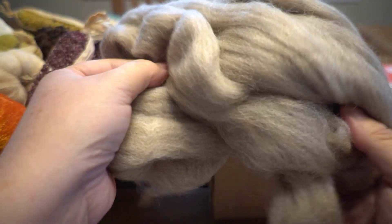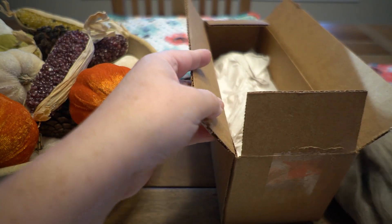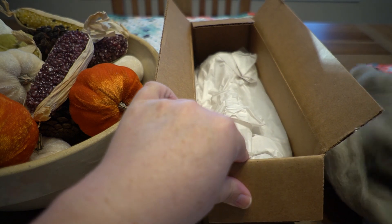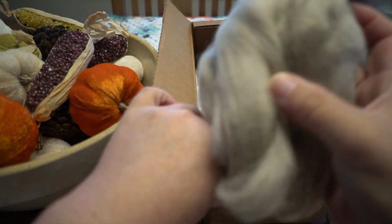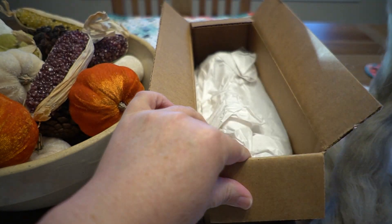Oh look how nice! There's a good bit of fiber that was included, and it's so soft. What a wonderful gift to include with the purchase. Wow, it's a beautiful color — very heathered, heathered natural tones.